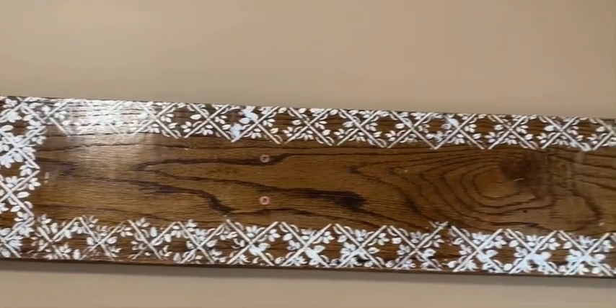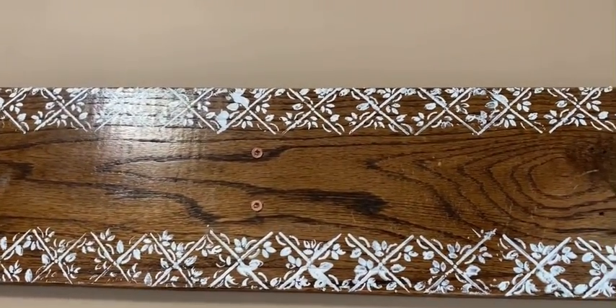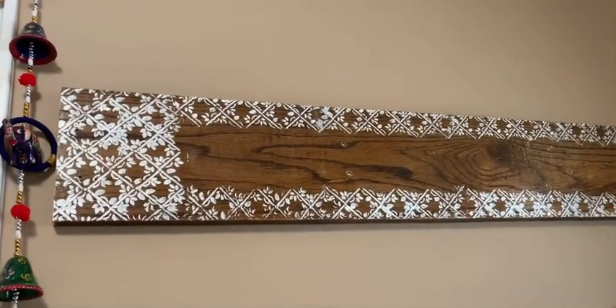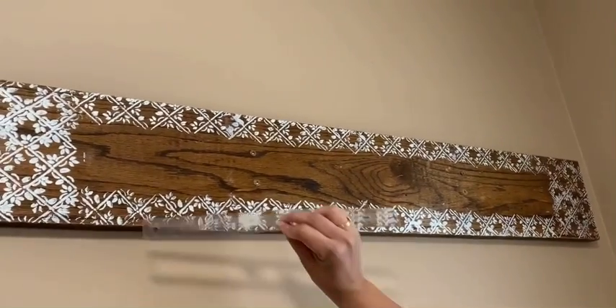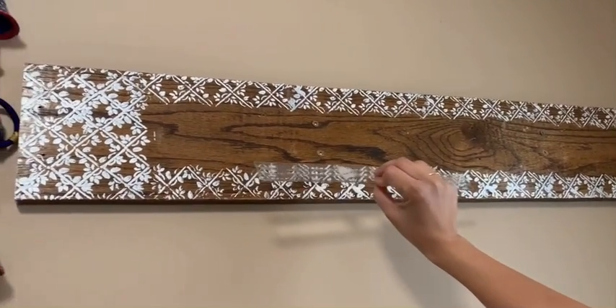The wood plank is up on the wall with two screws on each side into the stud, so it should be very sturdy. Now we'll put the brackets up. I have six brackets altogether, so I'll do the measurement of the middle part to make sure I evenly space them out.